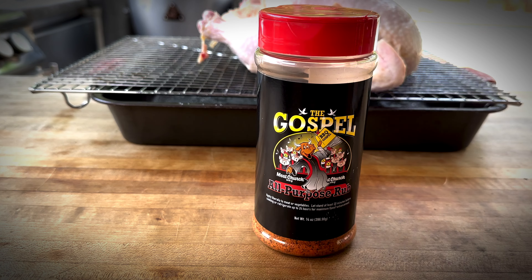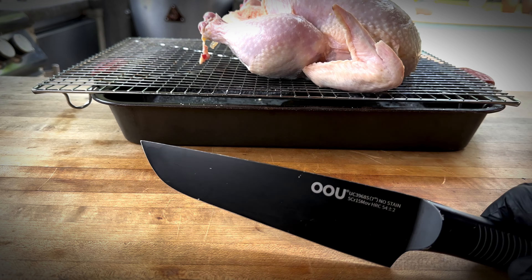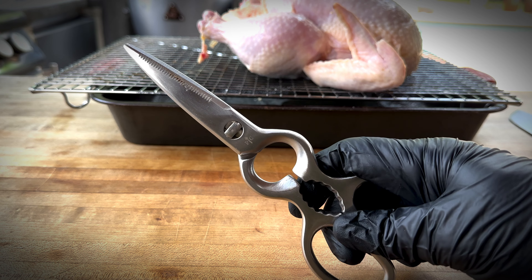Today I'm going to be using the Gospel by Meat Church — it's a great all-purpose barbecue rub. You're going to need some cooking spray, which is going to help crisp up the skin, a sharp knife, and some sturdy kitchen shears. Let's get this guy prepped.